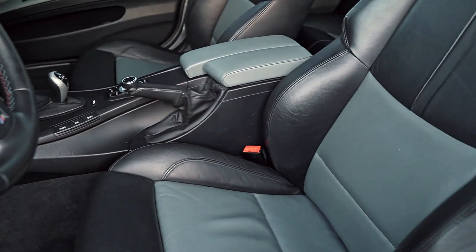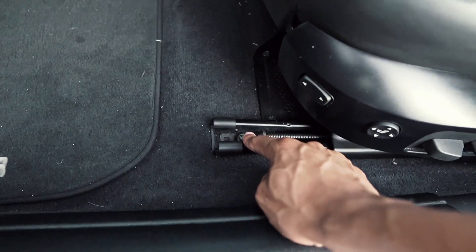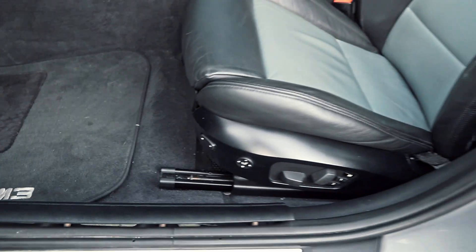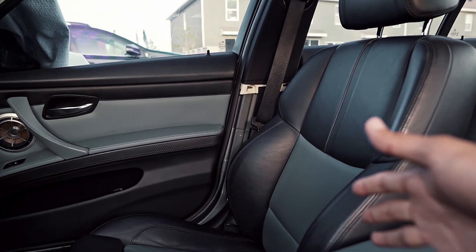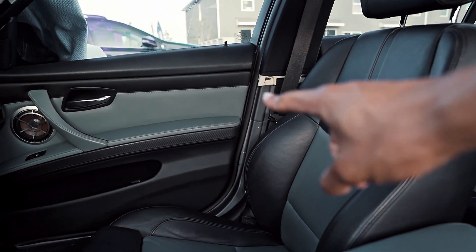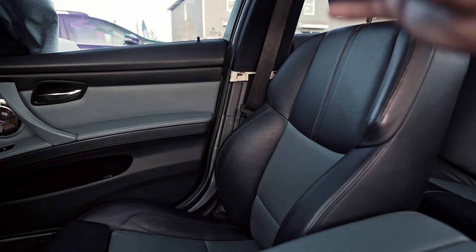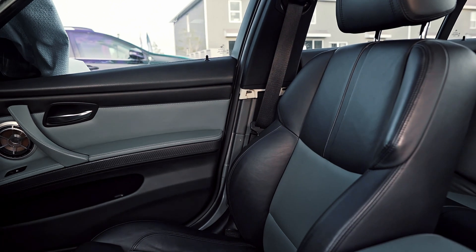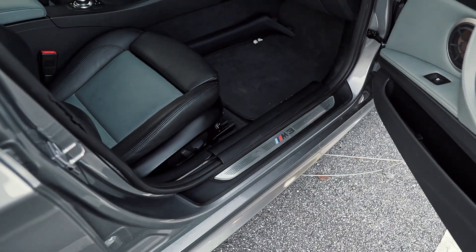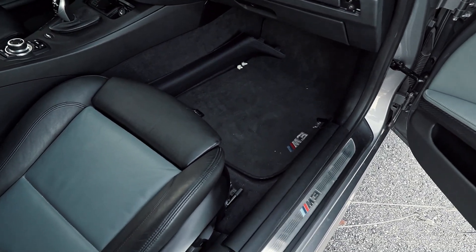Removing the driver's seat is pretty straightforward — there are two bolts at the front and two more in the back. I think they're T50 Torx. Now let's hop over to the passenger side. I already have a few of the trim pieces removed from when I removed the headliner, but I'll walk you guys through the basic steps to get the seat belt removed. Before you begin any work on any safety features of any vehicle, you want to go ahead and disconnect the battery just to be safe.